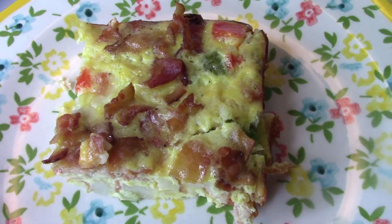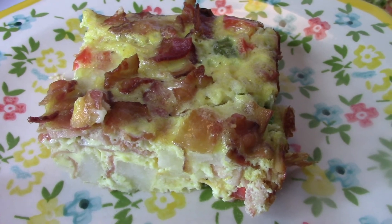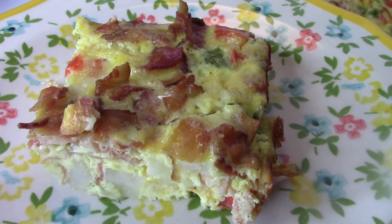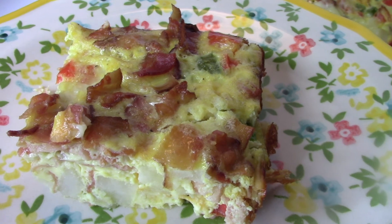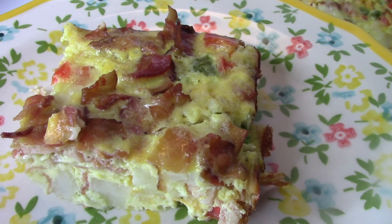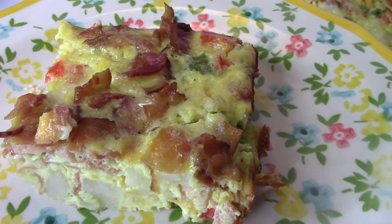This is what the egg bake looked like sliced up and plated — oh my gosh, so good. You could use this ratio with any veggies or sausage or whatever you like. I hope everyone is having a great week and that you enjoyed these meals. Thanks for watching, I'll see you soon.